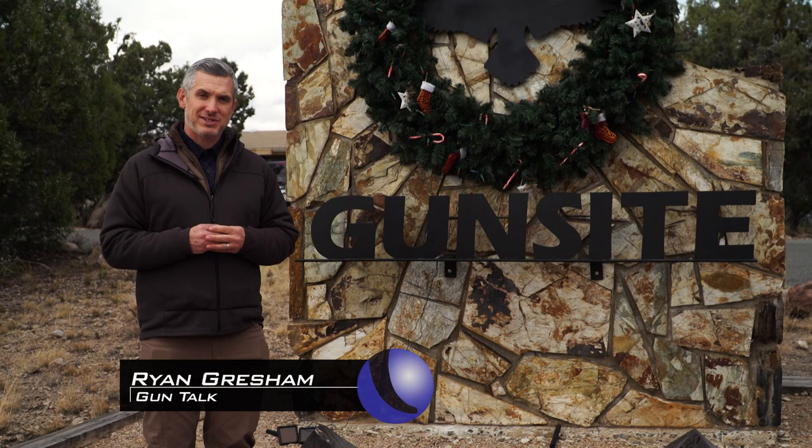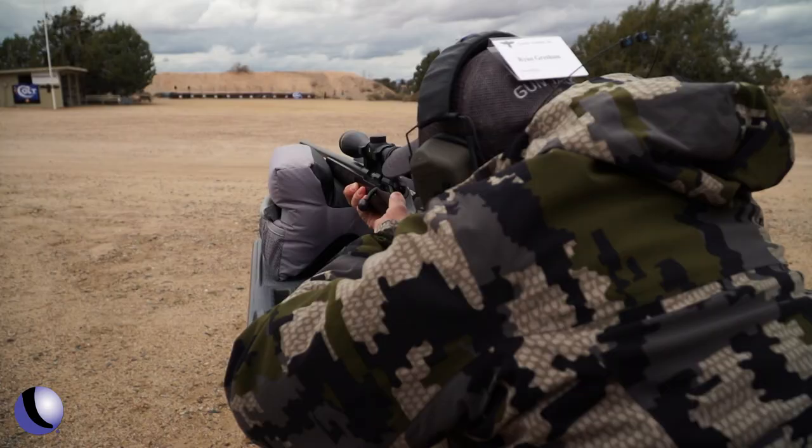We've come to Northern Arizona to Gunsite to take a look at what's new from CZ — pistols, rifles, shotguns. It's all new.